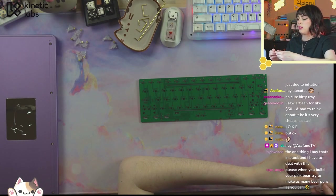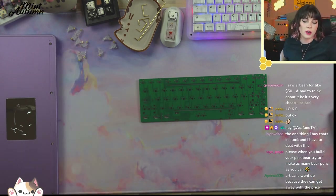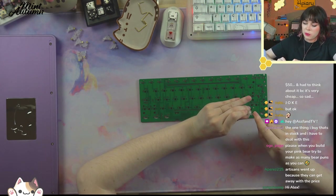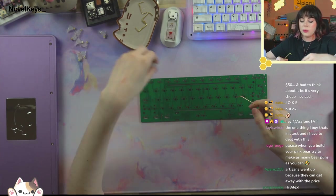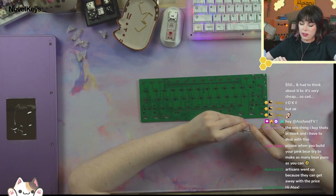All right, so these switches are all done. Let's go ahead and install them in the plate. For those of you who don't know, I lube after installation — I've just been shoving a syringe up their bottom and injecting it. It's been very quick and surprisingly good, so I'm going to keep on doing that.